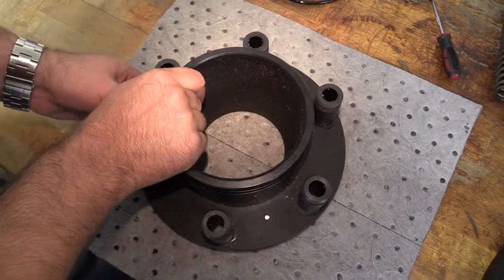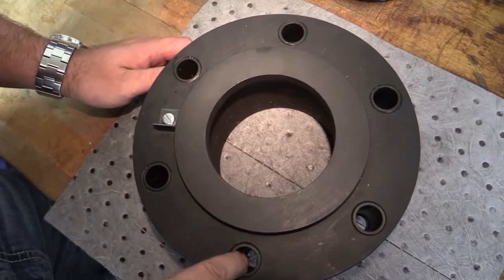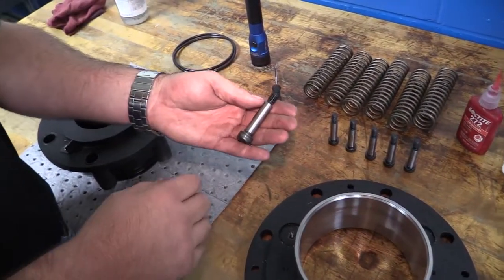Torque tubes and shoulder bolts. Inspect the torque tubes. Replace if worn using Loctite 242 on the threads. Inspect the shoulder bolts. Replace if worn.